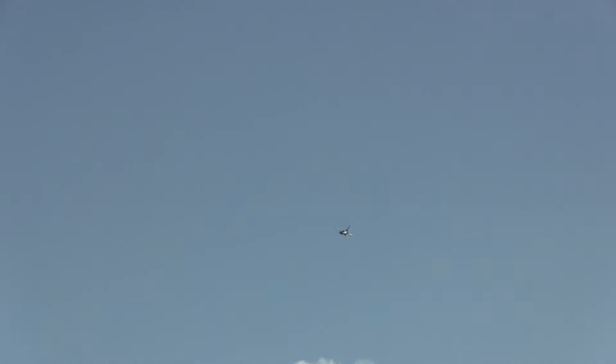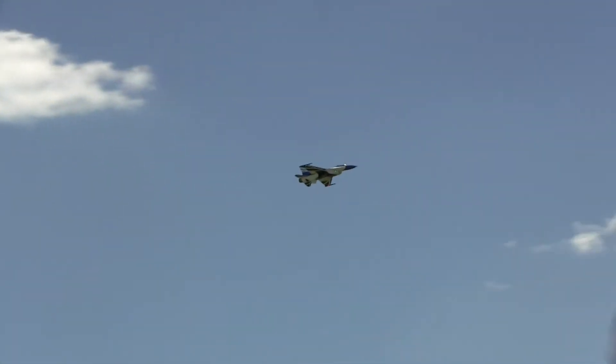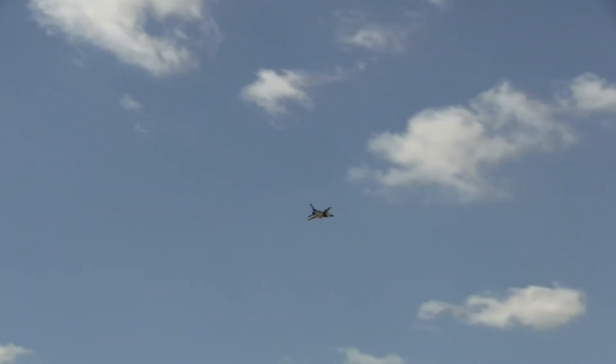Nice tumble. This is the Flexinnovation PPF-16 — nice tumble by David Riddy.